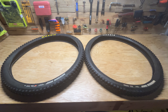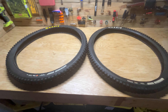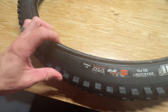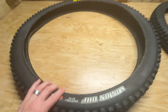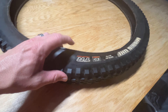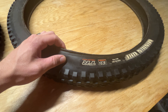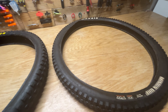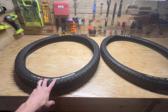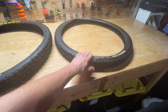Hey guys, today I just wanted to do a quick video comparing downhill versus regular mountain bike tires. This is a Minion DHF with the downhill casing, 29 by 2.5. And this is a Minion DHF that's only 29 by 2.3 — just the regular casing. We're going to compare the weights today and see how much weight savings you could get running downhill tires on your Enduro or trail bike versus just a regular trail tire.